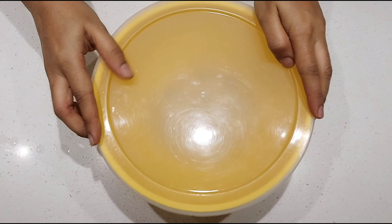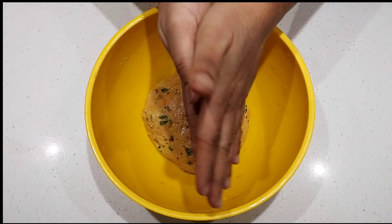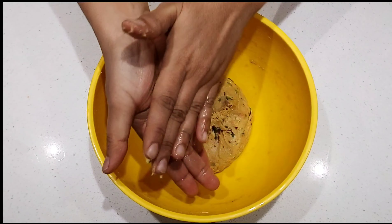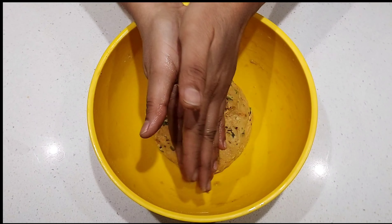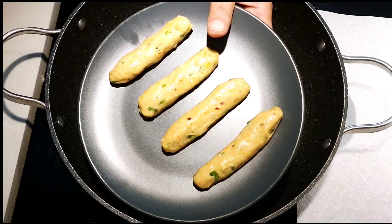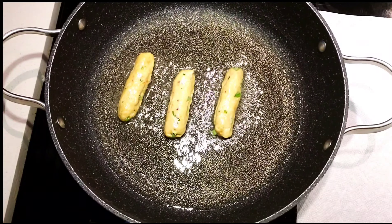Once the dough is ready, apply some oil on top of it, close the dough, and let it rest for a while. After an hour or so, apply oil on your hands, take a small portion of dough, and roll it into a log like this. Once you prepare the log-shaped doughs, you can start shallow frying them.